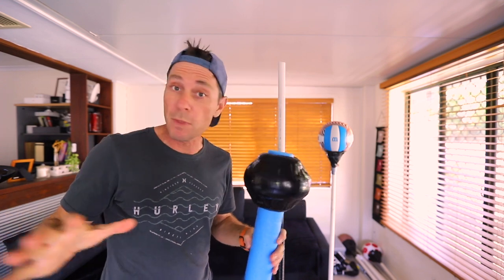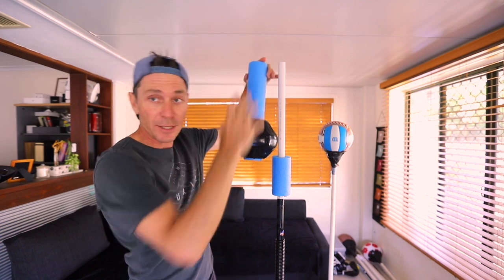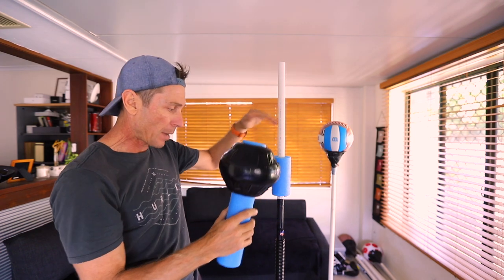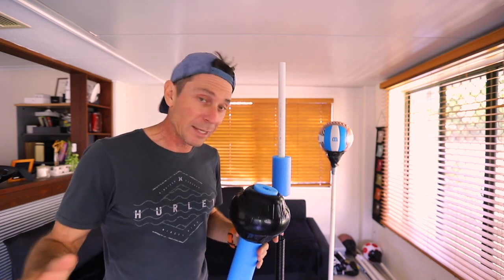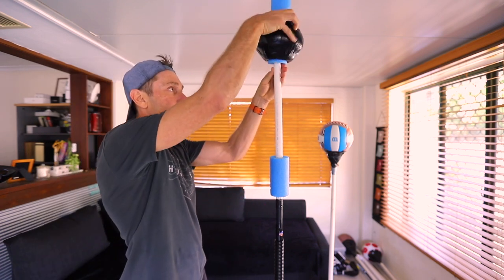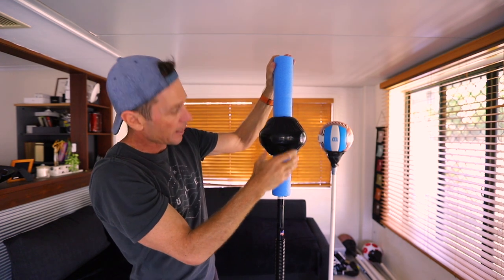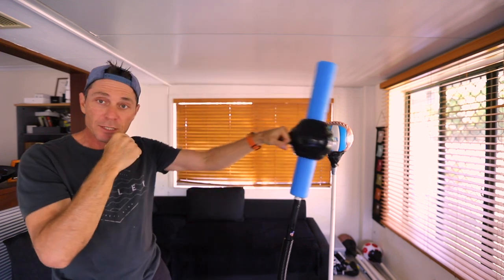There's a whole bunch of ways I could put this on. I can put it like this so you've got a section at the top that comes at you, or I could put it like this, or lower down - without the bar I can use a shorter section of PVC pipe. Possibilities are just about endless. But I'll put it the way I had it with the other smaller sections, with that section at the top coming at me - that's what I'm gonna punch.